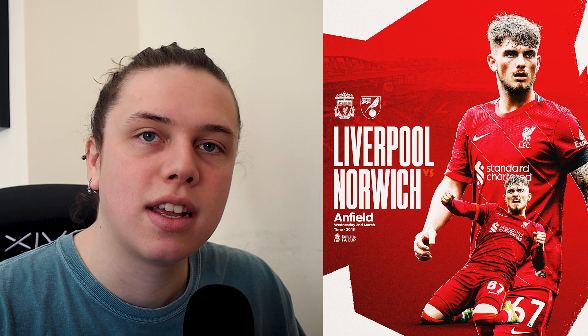Welcome back to another video. Today we're going to be doing a Liverpool matchday poster design. This is going to be something very simple — a few gradients, a little bit of displacement maps, and then some images. You will have seen this on my Instagram as part of my 365-day challenge and you guys really liked it.